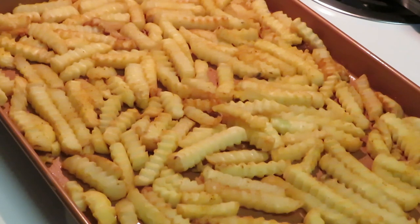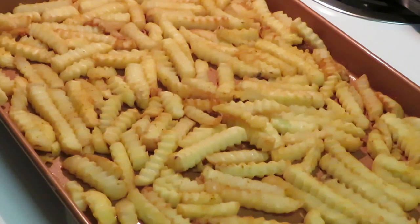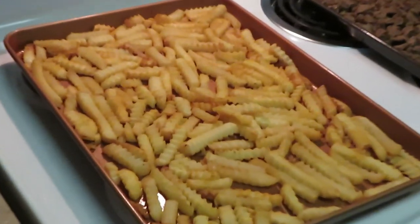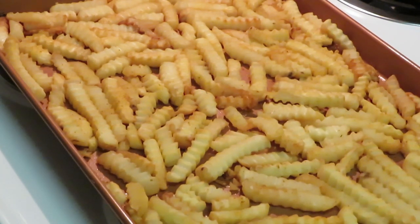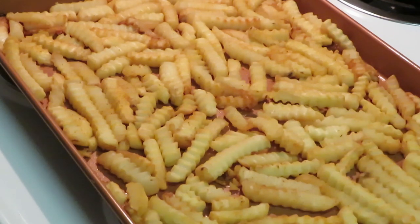We're back — the fries are pretty much done, starting to brown. I let them cook for about 30 minutes. The steak over there is done too. I've changed the oven temperature to broil at 525 degrees, because that broil is just going to roast across the top. Let's go ahead and make our steak fries.